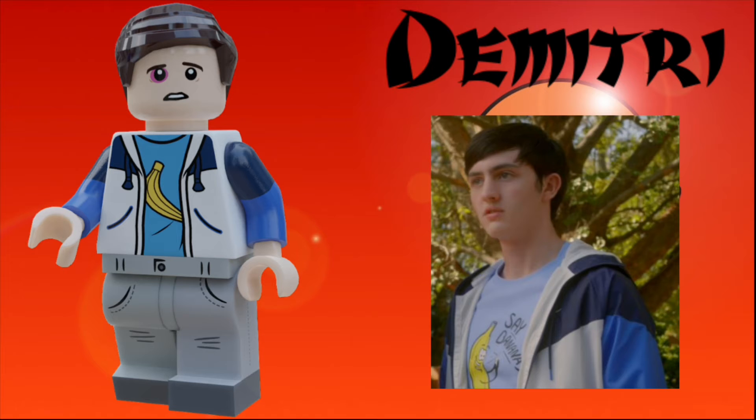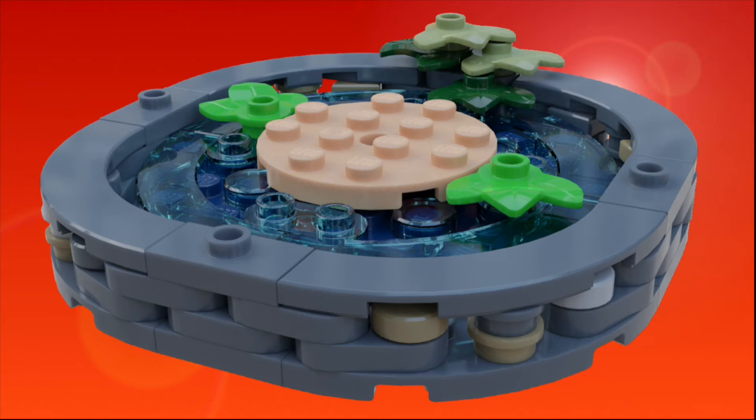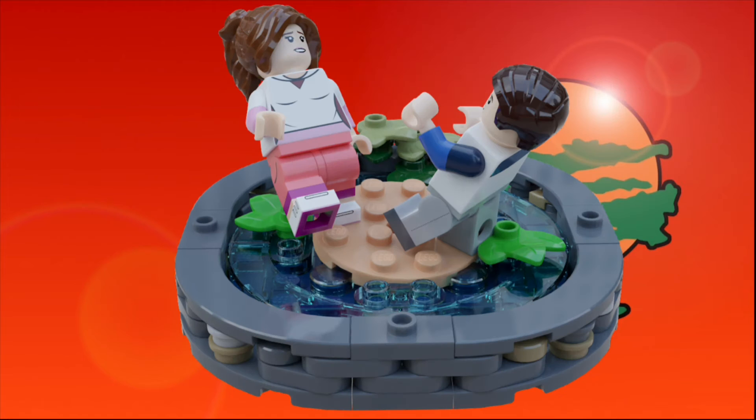I'm really happy with how these figures turned out. Let's move on to the builds. The first build is the Koi Pond. It has a ton of rocky and plenty of detailing all around, as well as a 4x4 circular plate in the middle that has a dome piece attached underneath it. Since it's not attached to any studs, you can just have it wiggle around and have characters try to balance on it, just like in the show, which I think is a really cool play feature.